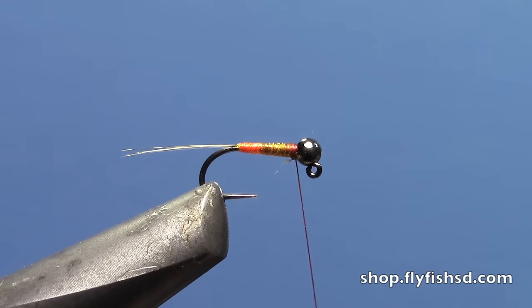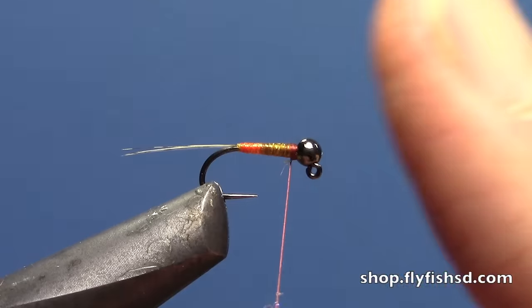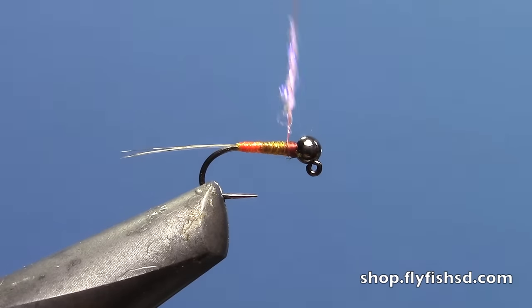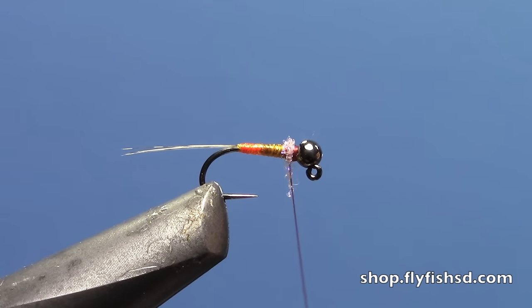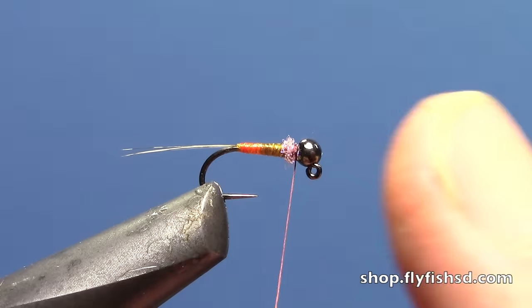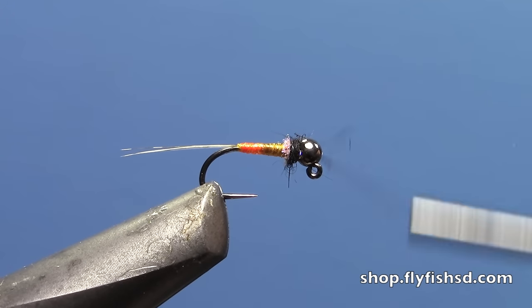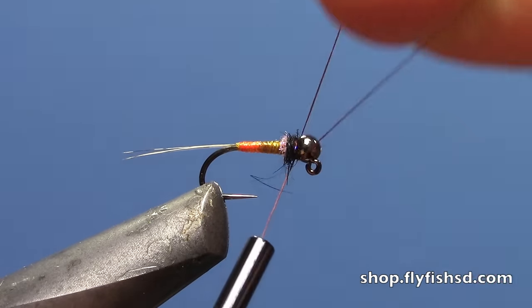For your thorax, mess around with different colors. I've had a lot of luck doing a small amount of ice dubbing from Hairline first — something like a really light pink in just a tiny, tiny bit — right behind the bead, leaving just a little gap. Then follow that with a natural dubbing: either squirrel, hare, or rabbit dubbing. Put that little bit of natural dubbing in front.